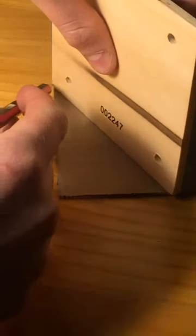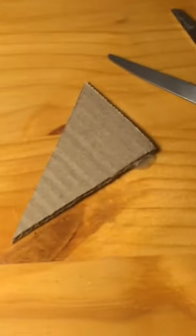How to make a kicker in 5 minutes. These are all the supplies you'll need. Start off by drawing a straight line, cut it out, and make two of them.